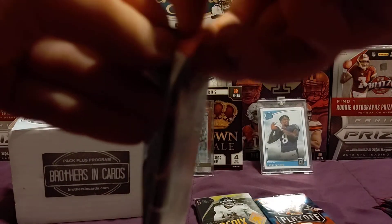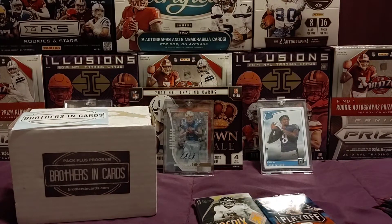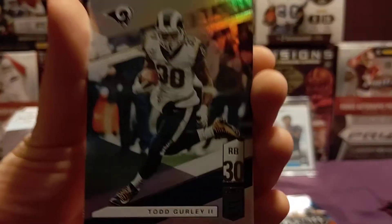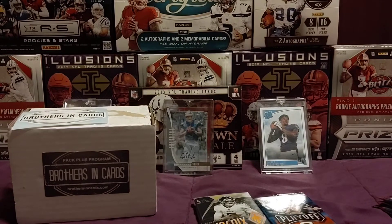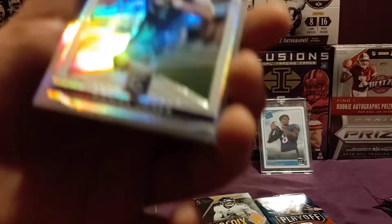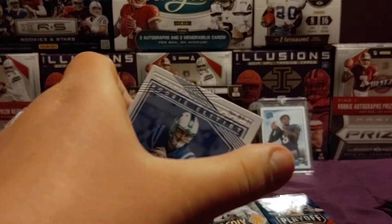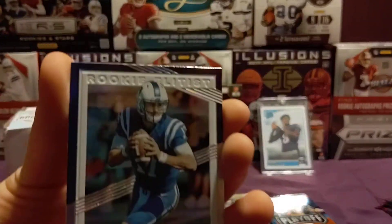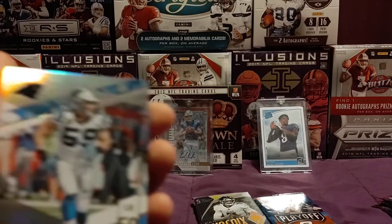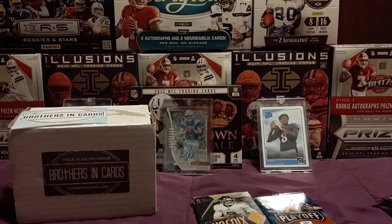Next up we're going to do the Elite packs, starting off with this pack right here. Starting off with a Todd Gurley, then a Josh Norman, and a Daniel Jones rookie. What is that? It's an Elitus card — that's cool. I'll put that in the sleeve. And then we have a Luke Kuechly and a Patrick Mahomes. Going on to the next pack.